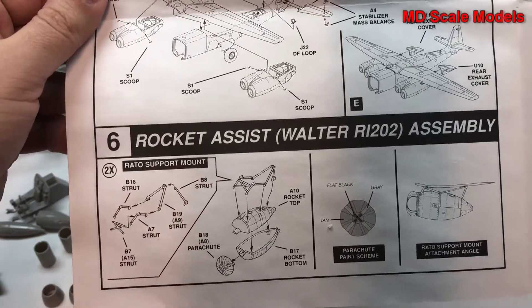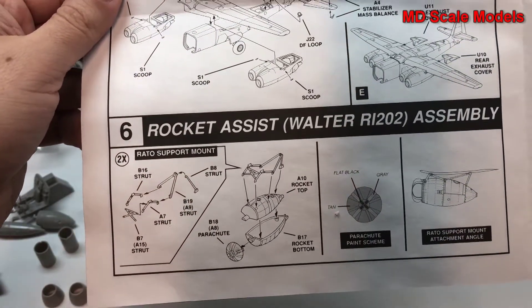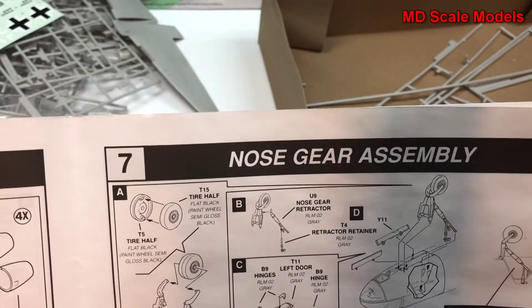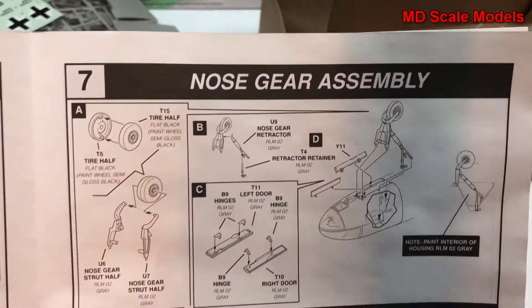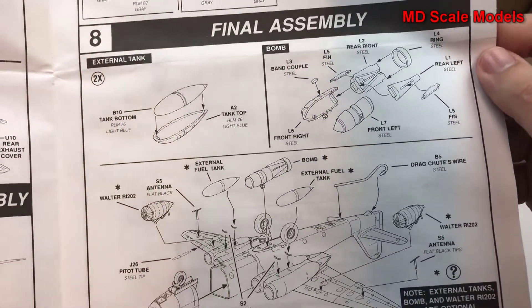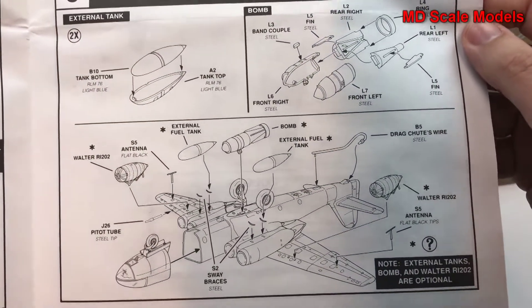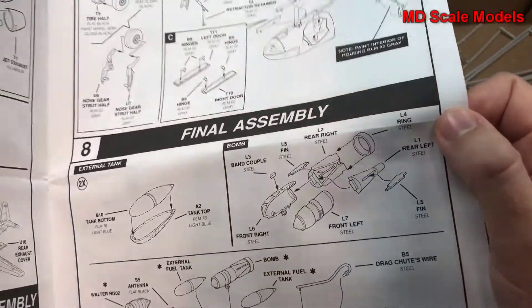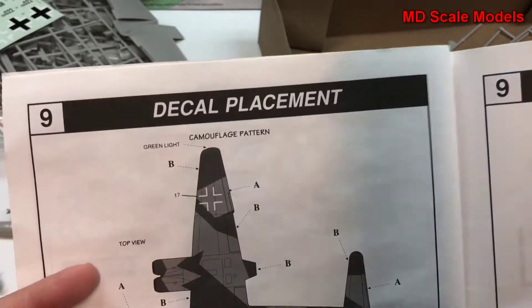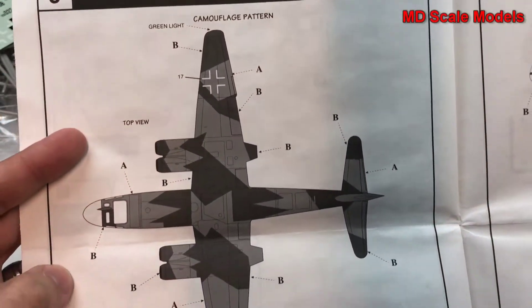So those are actually rocket assists — that's what they are. It's got a little parachute on there so they can drop those off. Then the nose wheel is built. We've got fuel tanks and the bomb if you want the Bomber version. And there's the decal guide and paint guide.